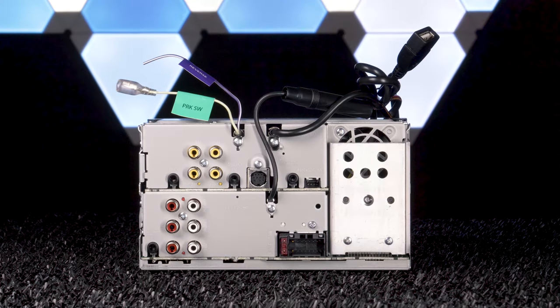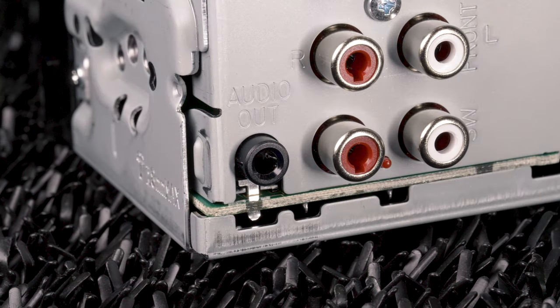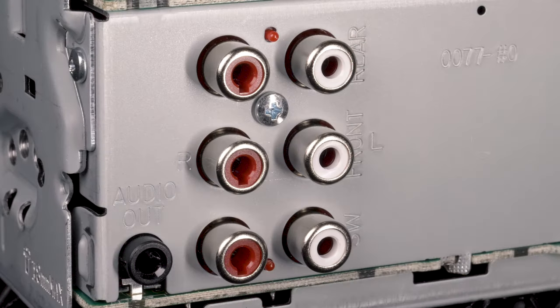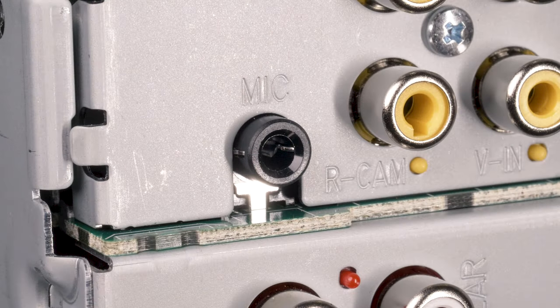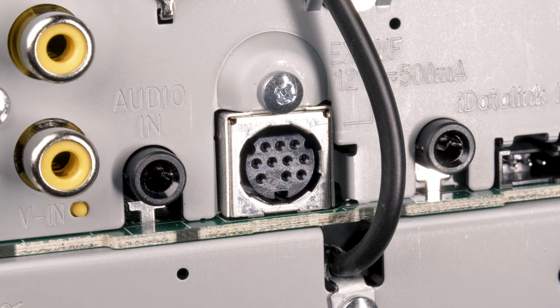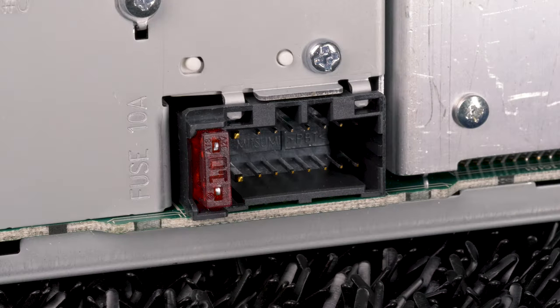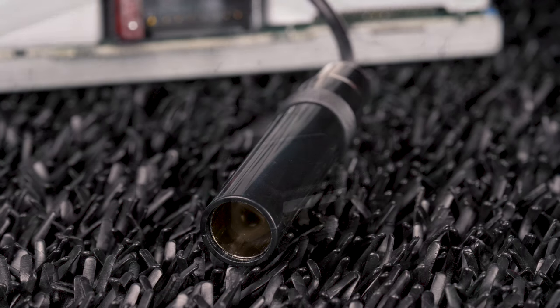The rear connections of the DMX7706S include a 3.5mm audio/video output, three sets of 4-volt preamp outputs for front, rear, and subwoofer, Bluetooth microphone, front camera, backup camera, video output, video input, 3.5mm audio input, Sirius XM input, iDatalink Maestro, wiring harness for power, ground, and speaker, plus pigtails for radio antenna and USB.